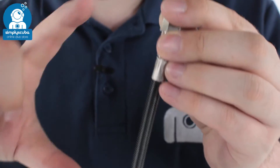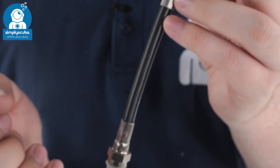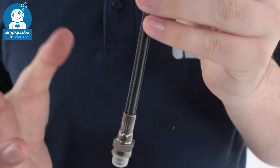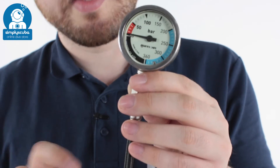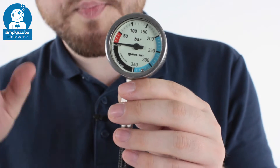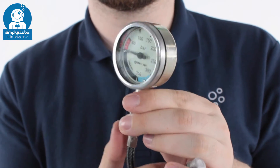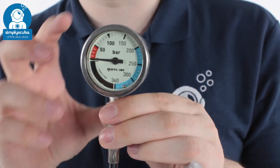This one comes as standard with a 15 centimeter braided hose. It's very lightweight, very resilient and very flexible as well. This is great for your deco stage cylinder. If you don't need a really long hose, this one just sticks out your first stage. You can fold it over to make it really small, keeping it nice and close to the first stage so you know exactly which cylinder this gauge goes to.